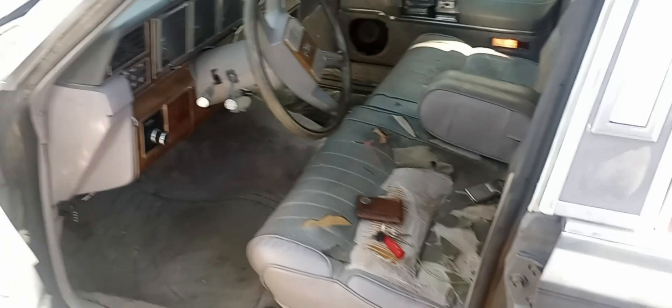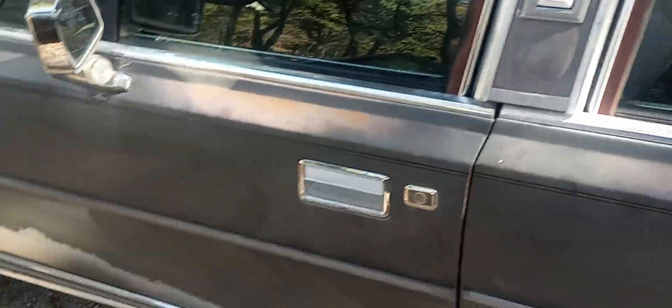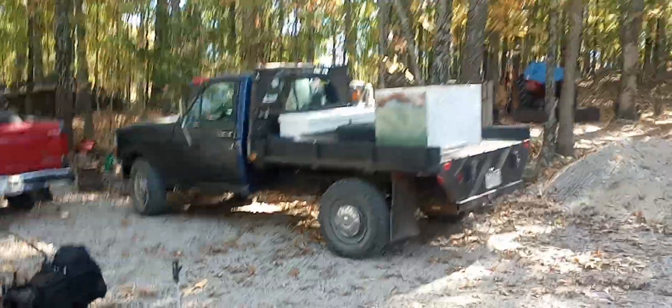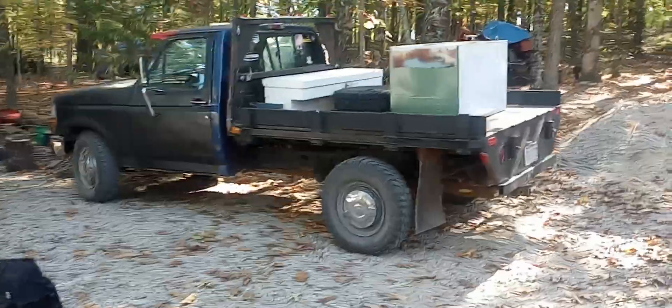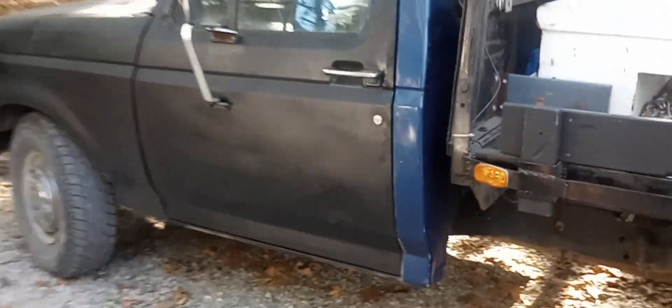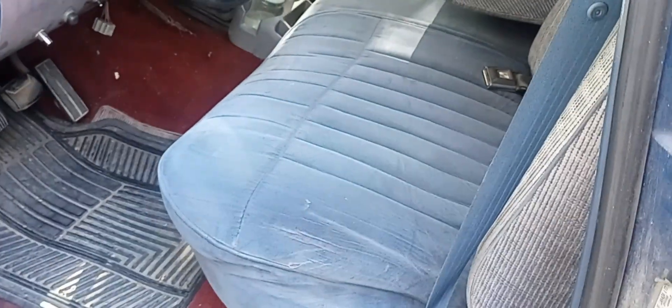I got an extra belt for it too, coming from Rock Auto, same as the shocks — I got Monroe shocks. I was actually gonna drive the '94 7.3 IDI — hence the fuel tank on the back — but I decided not to. Quite frankly, I really don't want to sit on a bench seat for a 16-hour drive.